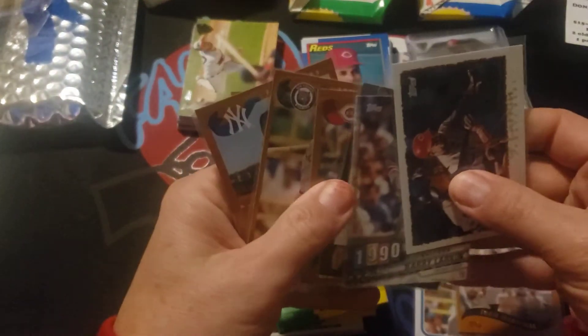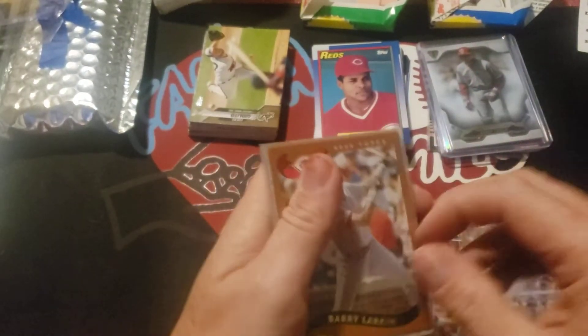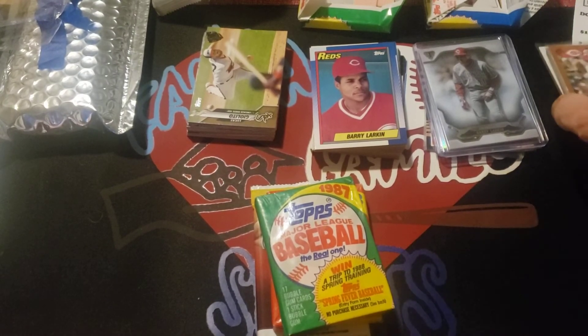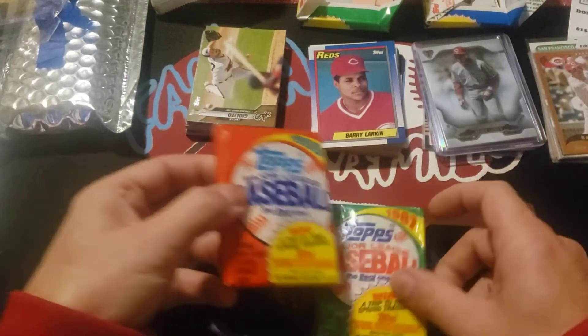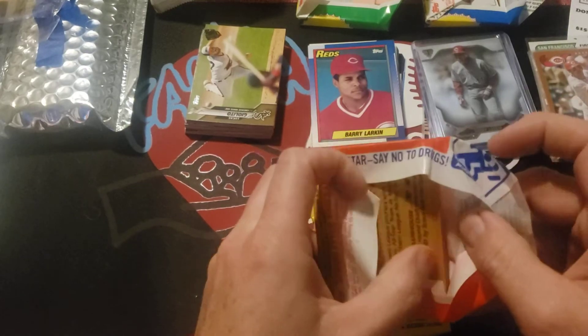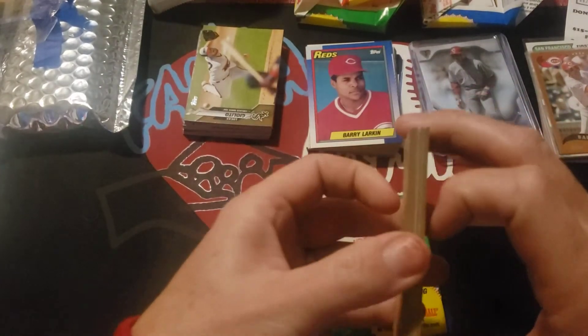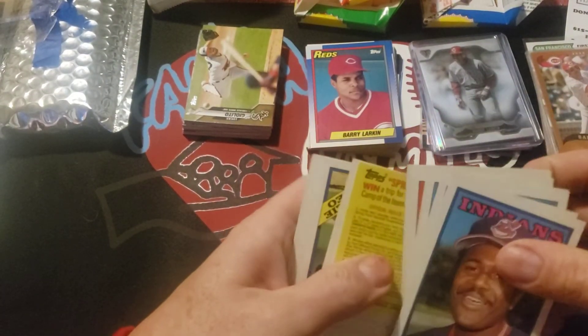I'm definitely excited about these. I'm gonna put this one on top because I've been looking for this one and haven't been able to find it yet. Actually, let's do 88 first — I'll save that one in case we find that rookie card. I could put a whole string of packs together here.